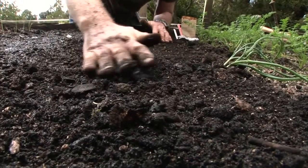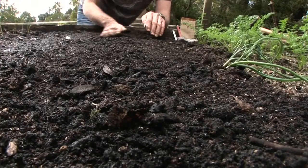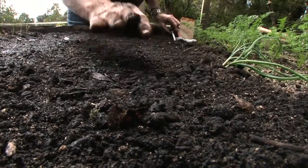All I'm going to do now is brush the soil back over the seeds and apply just gentle firm pressure, which lets me know that the seeds have got good contact with the soil.